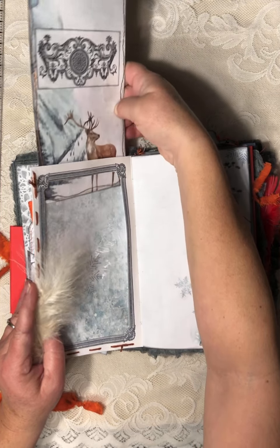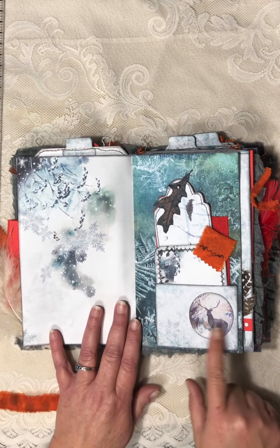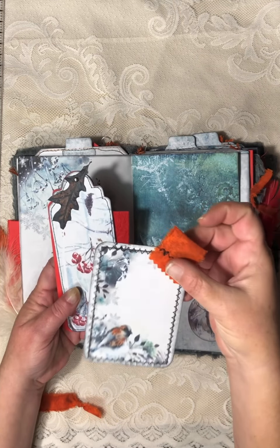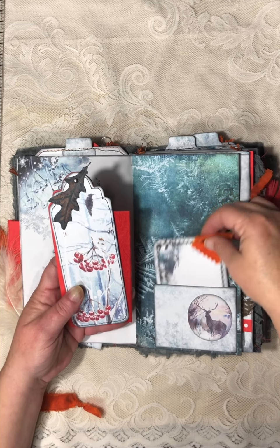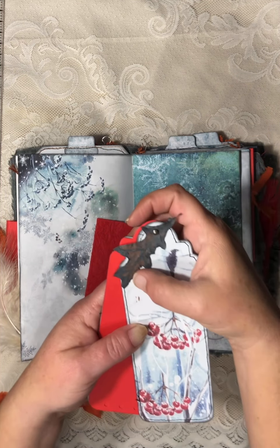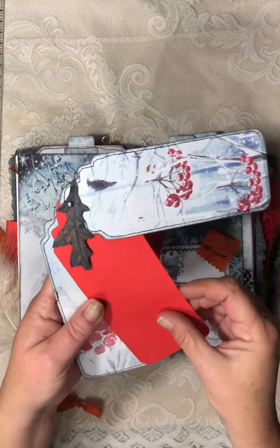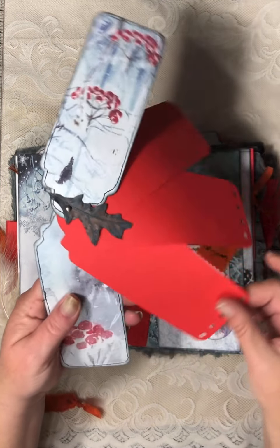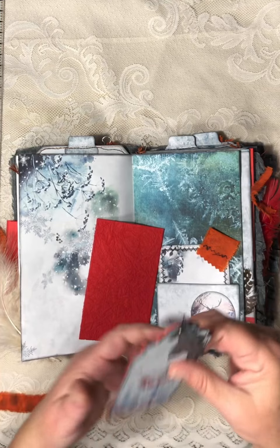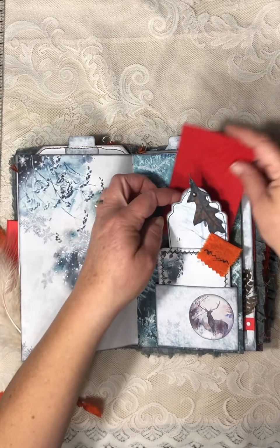All of the inking in here is done with black soot. There's another pocket — I used one of the circles from the kit. I made a journaling card, a tag booklet, a little notebook, and a leaf from my yard. A tag from the kit — I just cut a few papers the same size and put another tag from the kit on the back.